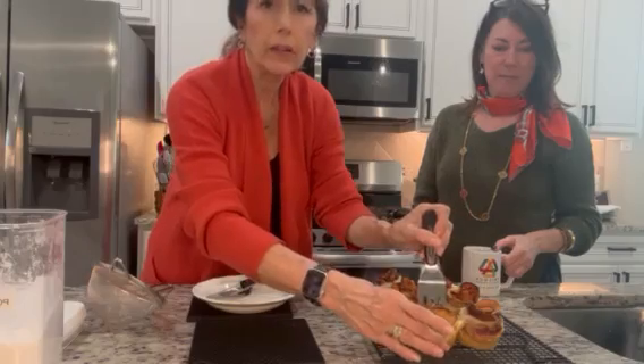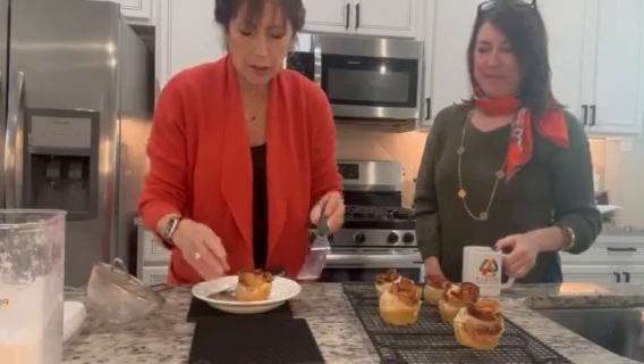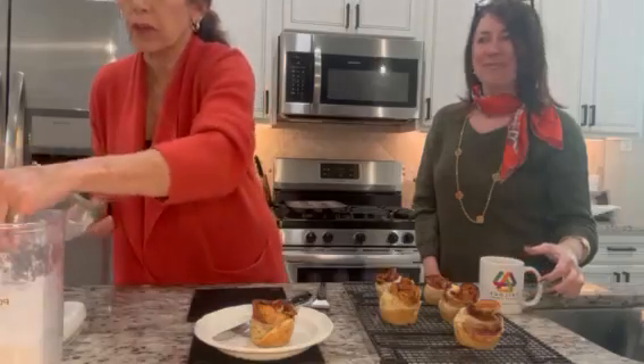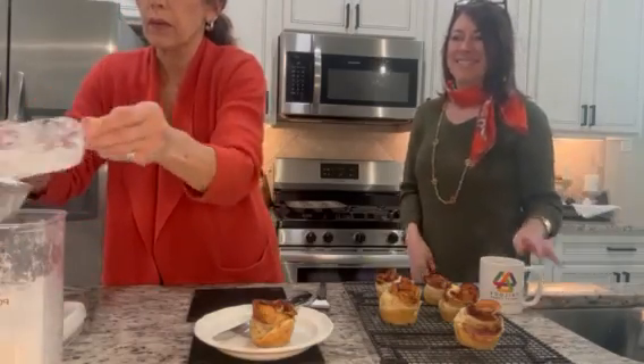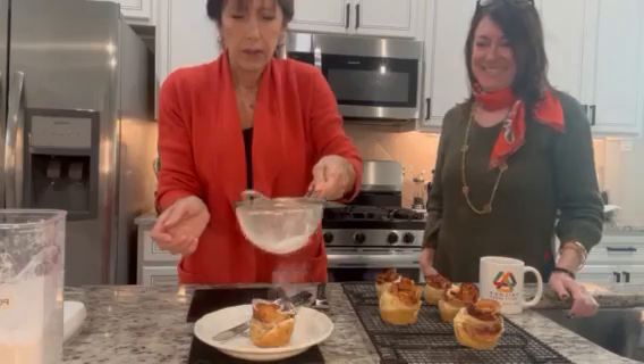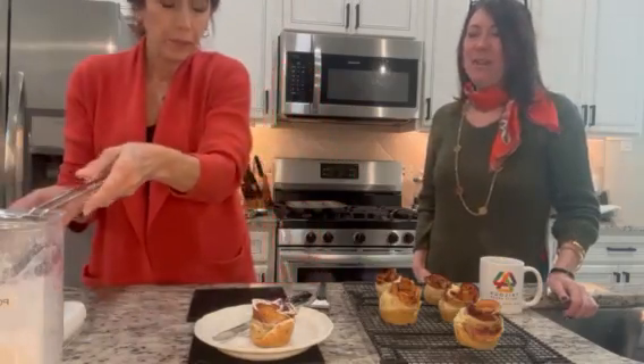We're gonna make Cloudy try one. I mean, how easy is this? The recipe says you can put some powdered sugar on it, so let's do that. Isn't that what they call gilding the lily? Makes it look pretty. Oh, that looks so nice.